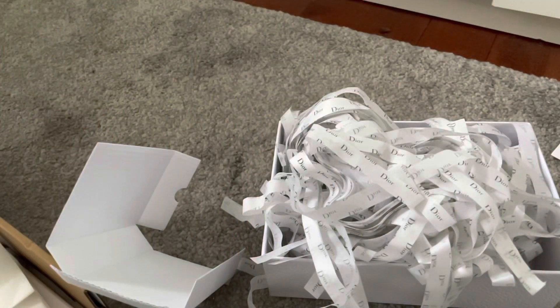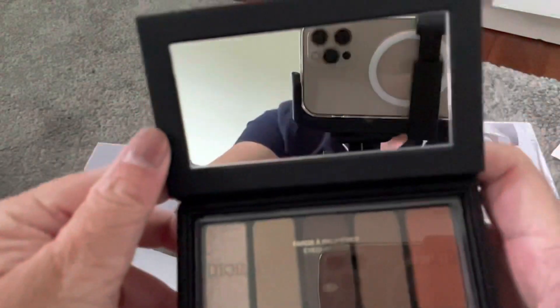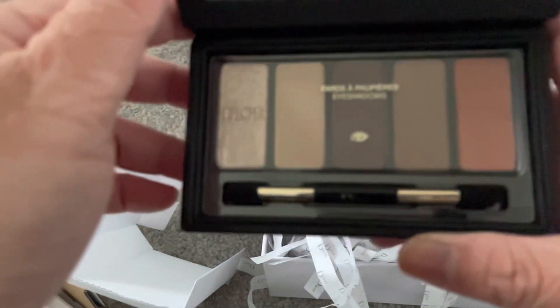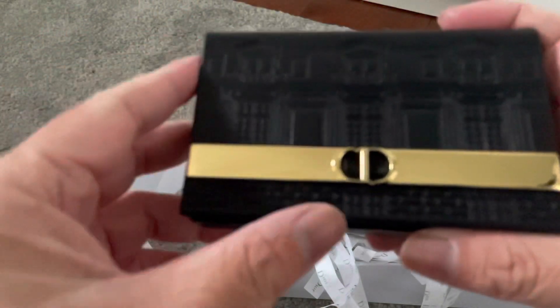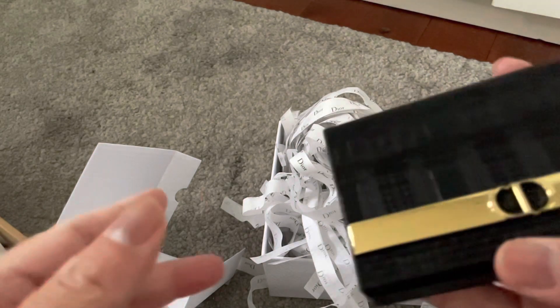There's some sort of mark — it's not completely flawless. Let me see if I can scratch it off. Okay, I was able to scratch it off. So yeah, this is a good palette for winter or autumn-winter. It's made of pleather — it feels like pleather. Made in France, as you can see at the back.